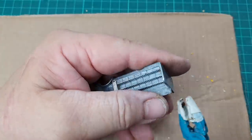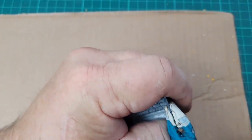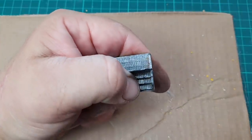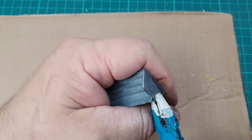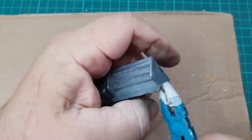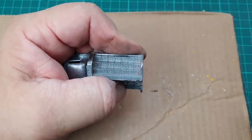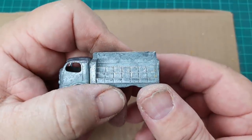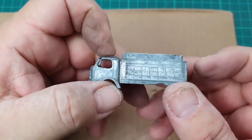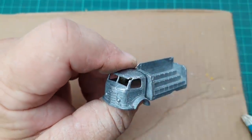Now I notice that this rear screen on the back of the truck is slightly bent, so using these pliers with paper tape I gently tease the rear end back into position, mindful that if I am overzealous I could crack the casting. However I don't need to apply heat in this instance and it comes good - this metal is quite soft.